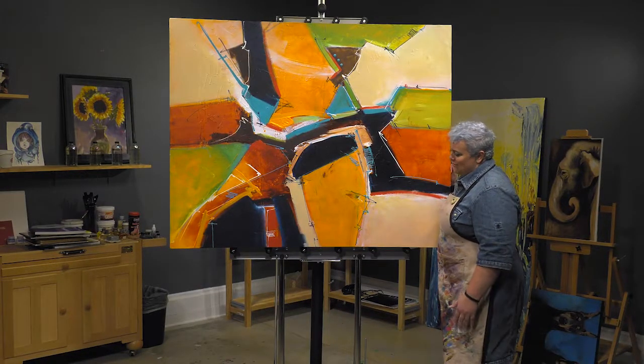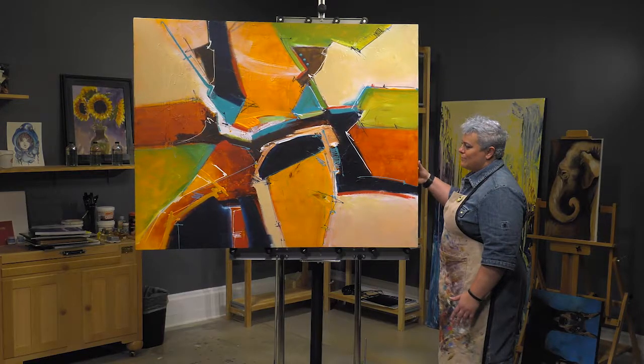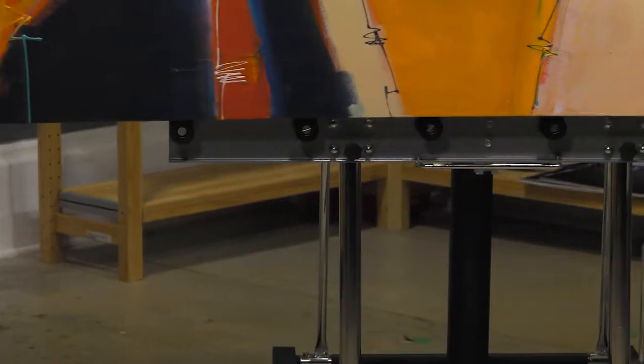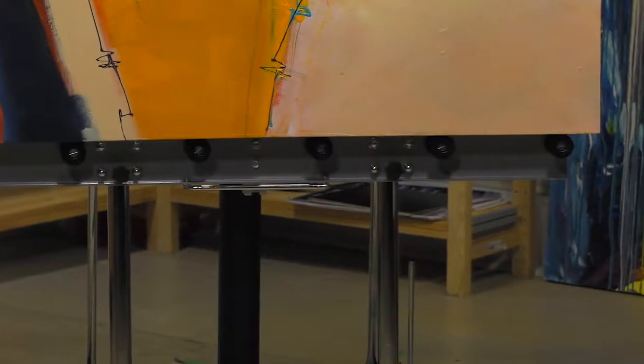Unlike any other easel in the market, the PaintMaster easel allows you to work on different sides of large canvases without having to move positions. The canvas supports are fitted with Delrin roller wheels, allowing the canvas to be easily slid from left to right with a light push of the hand.